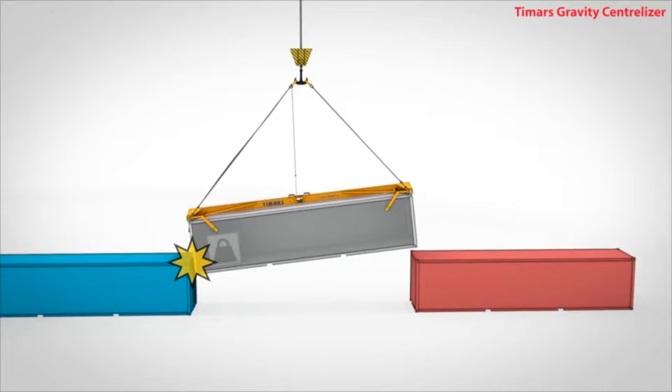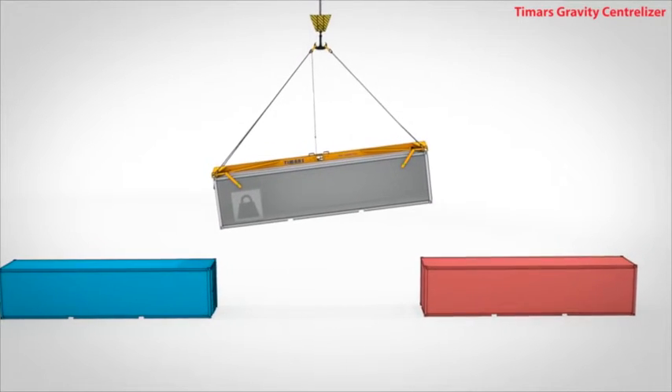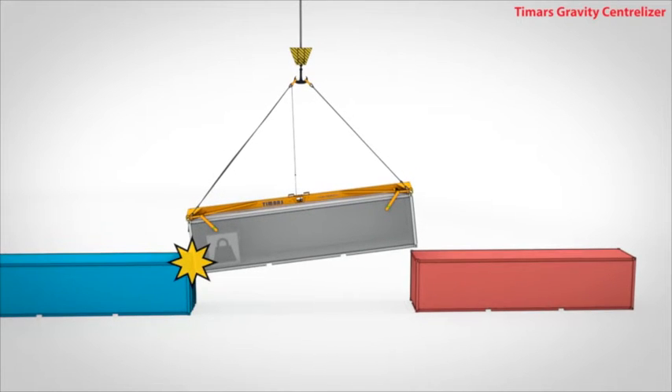this may take several tries and there is the very real possibility of jamming or damaging the container he is loading or adjacent containers.